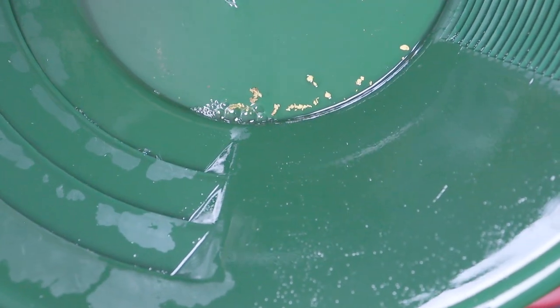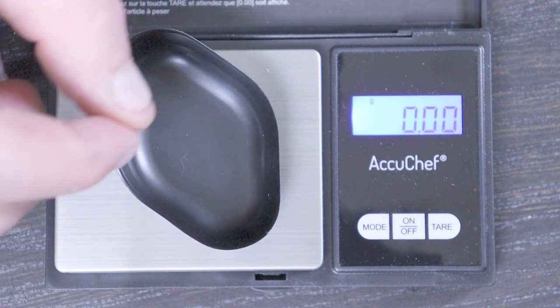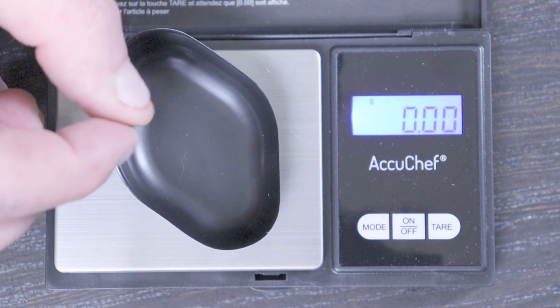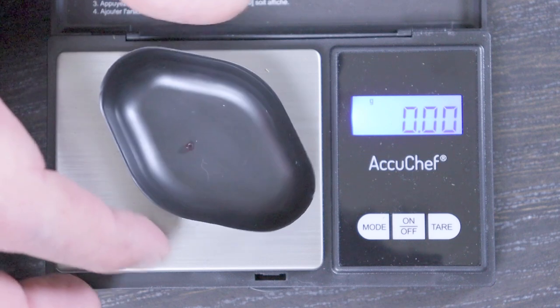Let's go ahead and dry it up, weigh it, and see what we got. You guys might not be able to see this, but we actually got a nice little tiny round piece of garnet. It doesn't really have any weight to it, but let's see if we can get you a little picture. So that's kind of neat.